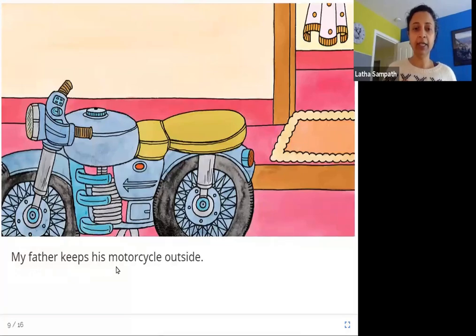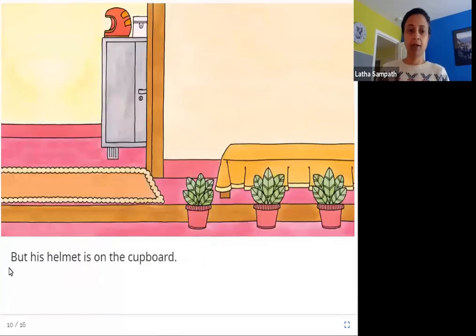My father keeps his motorcycle outside. You can see this motorbike and it is kept outside the house. Here's the house's front door and the motorcycle is outside. But his helmet is on the cupboard. You can see on top of this cupboard is her father's helmet.